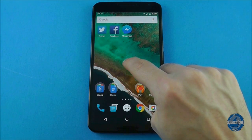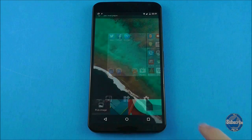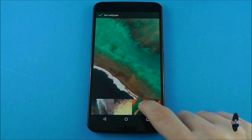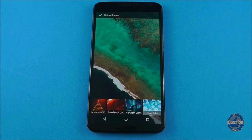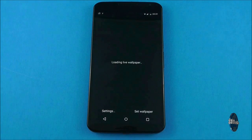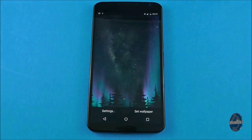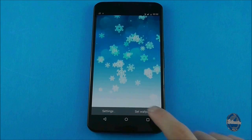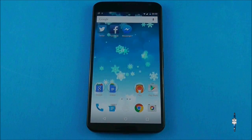If you want something a little more exciting you can try adding a live wallpaper. You will find these by scrolling past the static wallpapers to the named live wallpapers. These contain funky animations that always run in the background, so make sure you find one that isn't too distracting. Once you've found one that you like, press 'select wallpaper' and that will default to your home screen wallpaper.